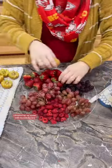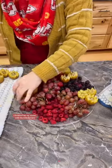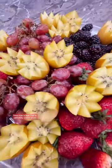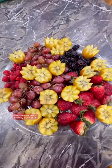I finished off my platter with my kiwi flowers. It turned out absolutely amazing. How cute is that? That is definitely a work of art.